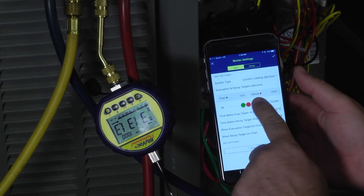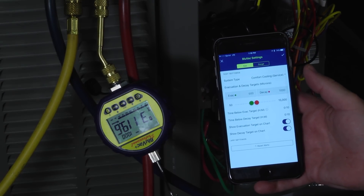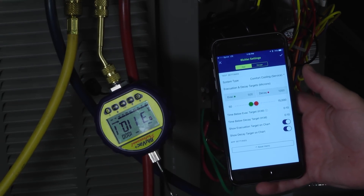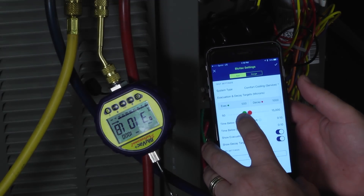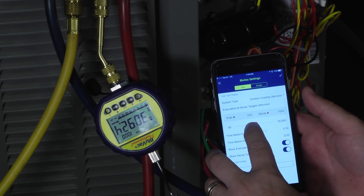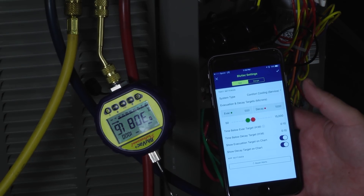We have the ability to set our targets and our decay. Every HVAC system should be able to be pulled down to a minimum of 500 microns to ensure that the moisture is out of the system. On a brand new installation, you install a new dryer, you braze it all together, and then you've got to pull it down to at least 500 microns. If I wanted my target to be lower than that, I could adjust that — 200, 250 — but 500 microns is where you're going to see most manufacturers say to evacuate to, unless you're working on some of those mini-split systems that have a tighter requirement.